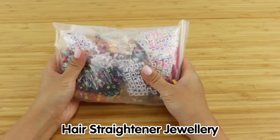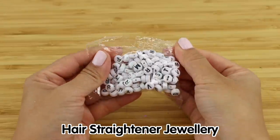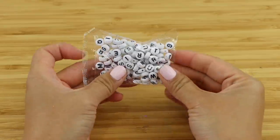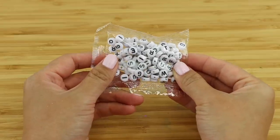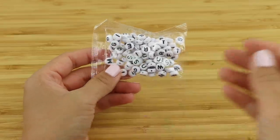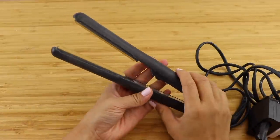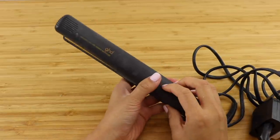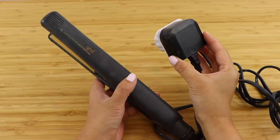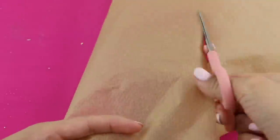Now let's check out the hair straightener hack. I bought a bag of alphabet beads similar to the ones I saw in a viral TikTok. In the clip someone placed a row of beads directly onto the heating plate and then rolled them into a ring — they didn't use any baking paper and claimed it was easier because the beads didn't slide around. I decided to test this on a really old pair of hair straighteners so I don't mind if these get ruined. These are so old they still have a UK plug because I bought them when I was a student in London. First I'm going to try the typical method of using baking paper.